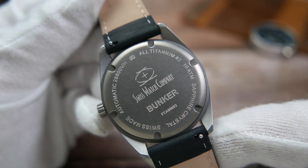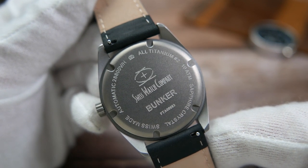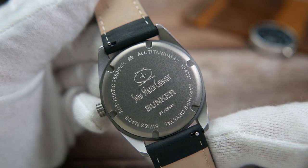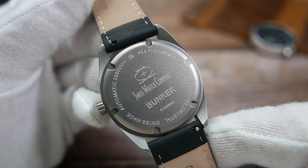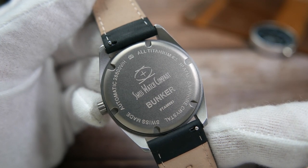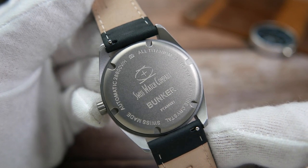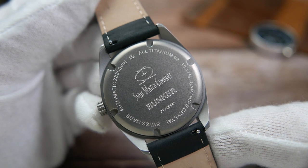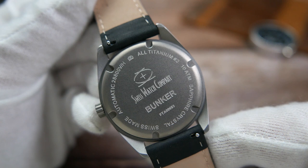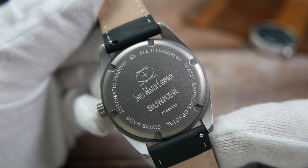The caseback is made of titanium as well — it too screws down into place and has engraving on it: Swiss Watch Company and the logo in the center, 'Bunker' and the watch's serial number beneath those. Going around the edge it has the logo again, then 'Old Titanium Number Two,' '10 ATM' referring to the 100 meters of water resistance, 'Sapphire Crystal,' 'SW Made,' and 'Automatic 28,800 vibrations per hour.'